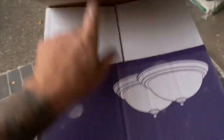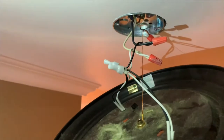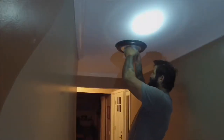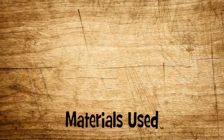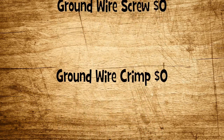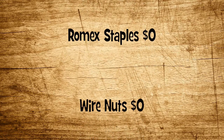I prepped the wiring and connected the ground wire to the box before going into the garage and getting the light that I already had. Next, I installed two machine screws used to mount the light. Lastly, I installed the light bulbs and the two covers.